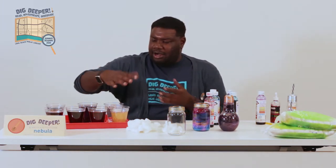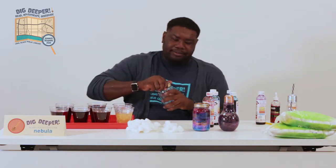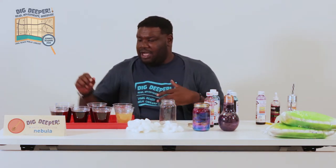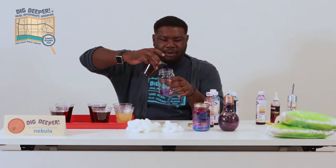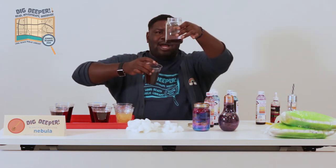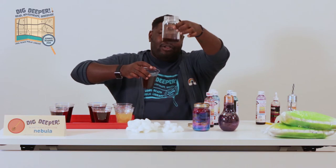Once you have all your cups lined up with all the colors you'll be using, you're going to open your jar and simply pick your first color. I'm going to go with this deep purple and pour it in using my eye. We want to have enough liquid to give us a base — around there, which is probably a little less than half a cup for this jar.